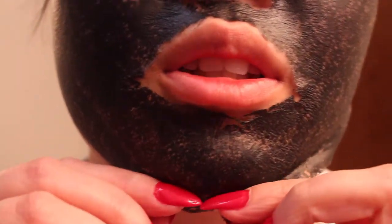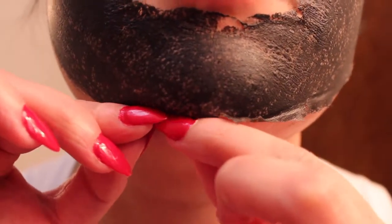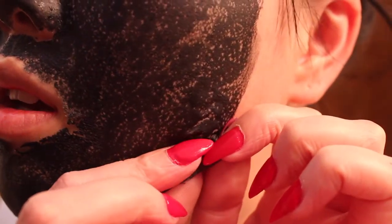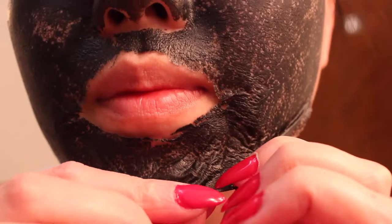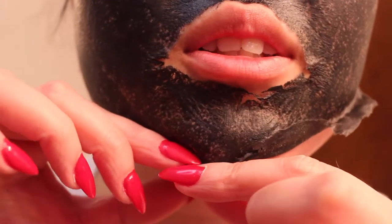Somebody might have to finish this for me. By the chin it's okay, but everywhere else — especially the cheek area — is the most sensitive spot. That actually felt really good in one part though.